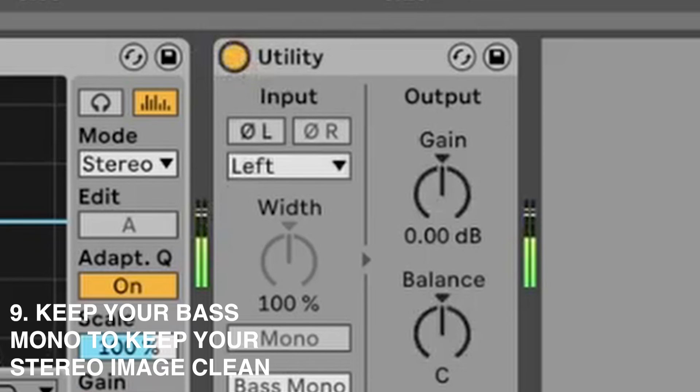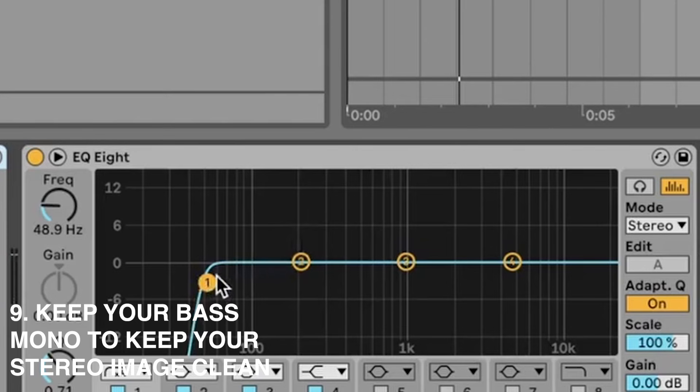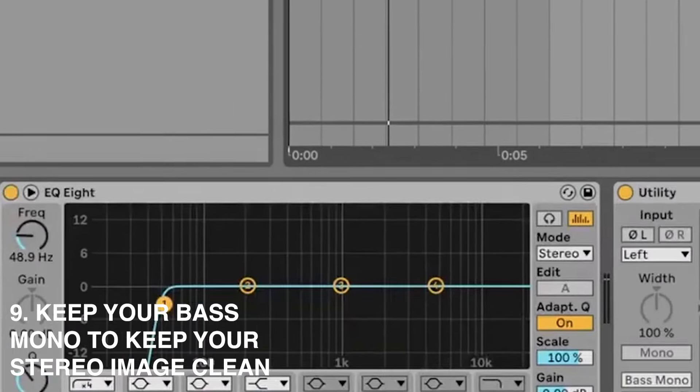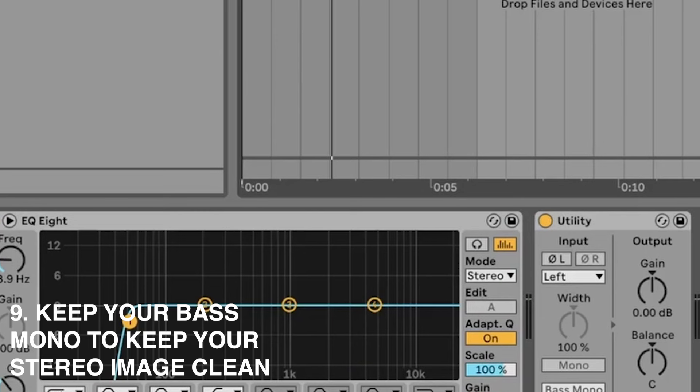We convert everything to mono because all those sub cuts do tend to add phase issues, especially when you're doing multiple passes. In techno — especially shrunk — you really only want your kick and bass in mono anyway. So at the end of the chain, no matter how much processing you've done, just make the whole thing mono and it won't really matter.